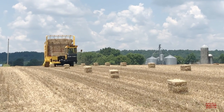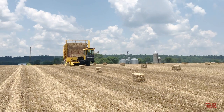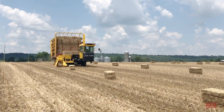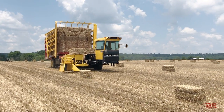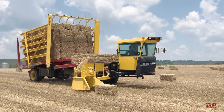This 173 horsepower New Holland H9870 Stack Cruiser can automatically pick up 161 14x18 square bales left in the field by the baler. This operation moves along swiftly and in a matter of minutes the bales are collected in a neat stack and headed back to the farm.